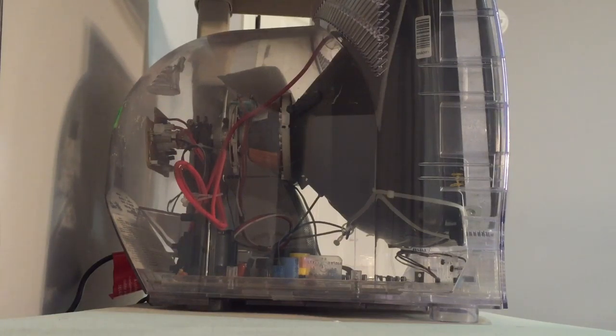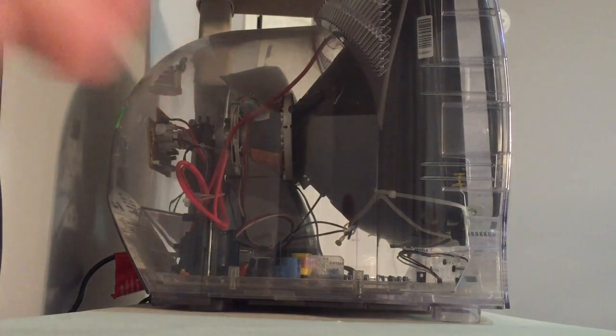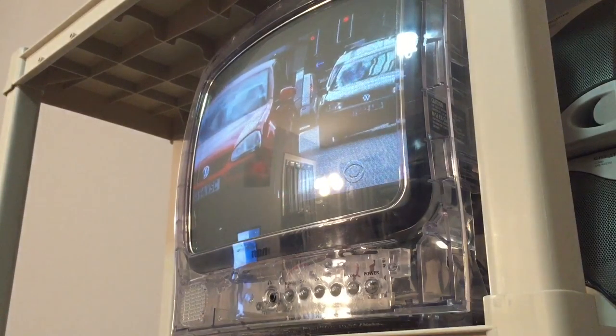Now, how would a prisoner get this TV? From what I've read — and I myself have not been in prison and don't plan to — you basically earn good behavior points inside a prison. You can then spend those points at the prison store, and the TV is one of the things you can buy there for a decent amount of points.